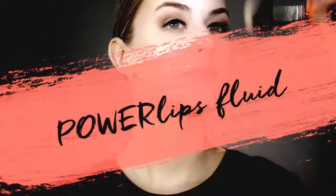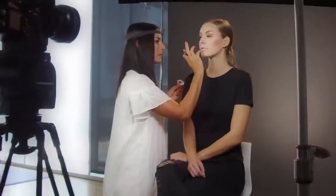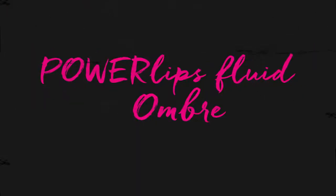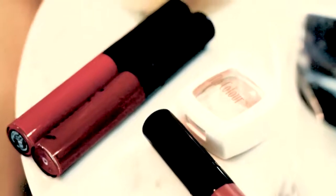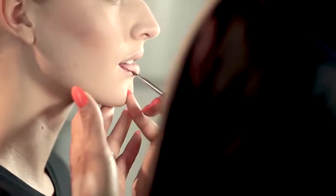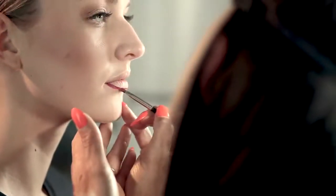Hi, this is Natalie and this tutorial will show you how to use Powerlips Fluid to create a striking ombre look. I love ombre because the gradual blending is a real attention-getter no matter what colors you use. It's a really fun way to change up your look and make colors look fresh and fun, especially when you use colors that you wouldn't normally group together.